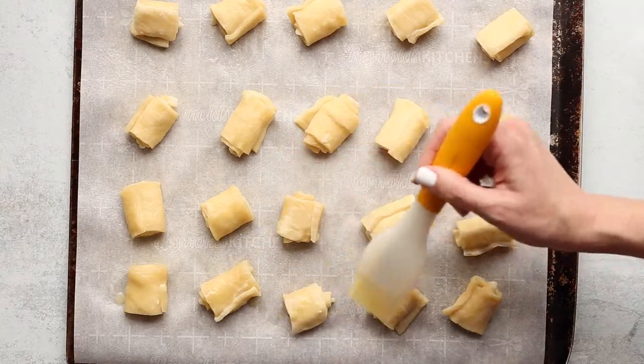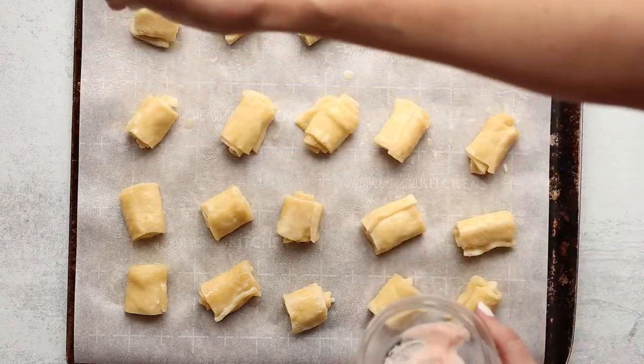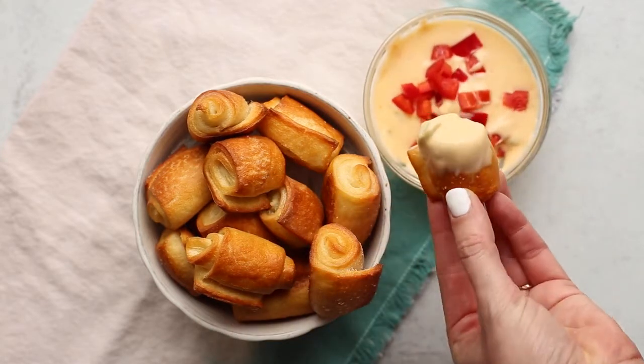Put them on a new baking sheet, brush with melted butter — that's what gets that golden brown color — and of course top with some salt. Bake until pretzels. Serve with queso, honey mustard, whatever you like.